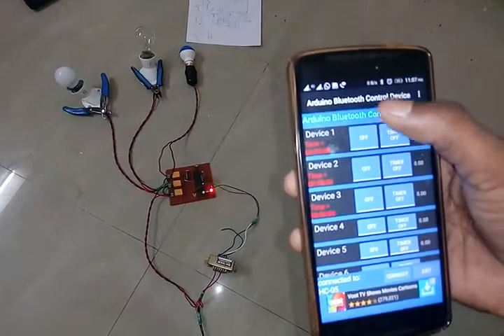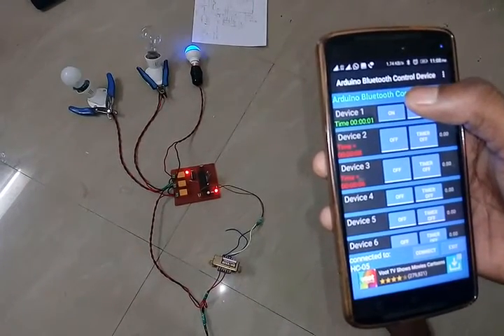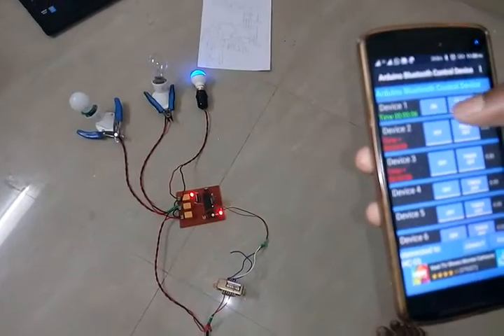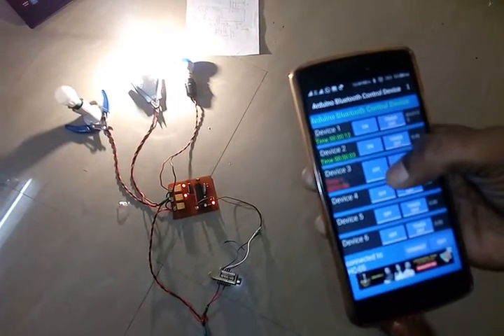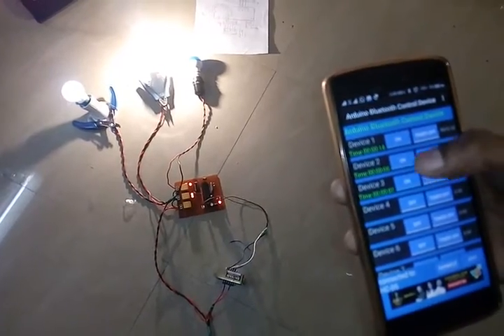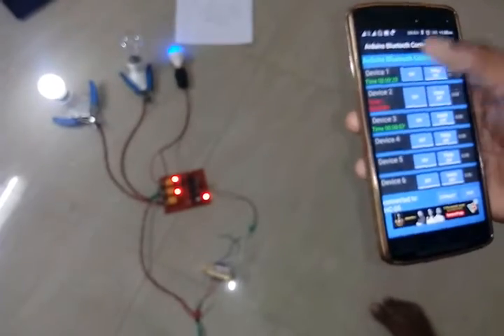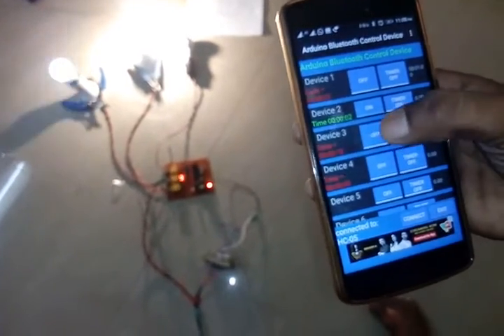Let's see the working. I press device one — device one is now on. Again I press device one to turn it off, then I press device three. The devices turn on and off according to the app buttons. This is the Arduino Bluetooth control app.